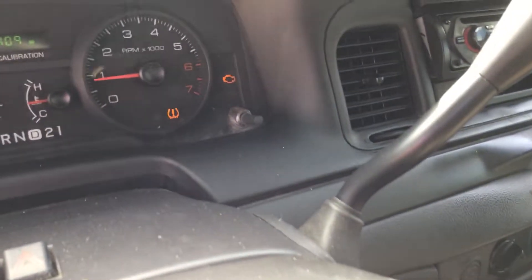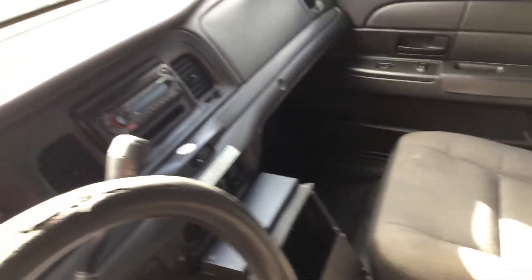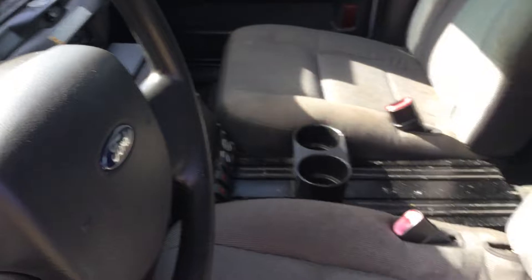The steering wheel looks rough. I showed you the miles and the hours. It's got an aftermarket radio. The passenger seat looks good. No center console. The dashboard is not cracked. The driver's seat is torn in multiple spots. The rubber mat on the floor looks good.